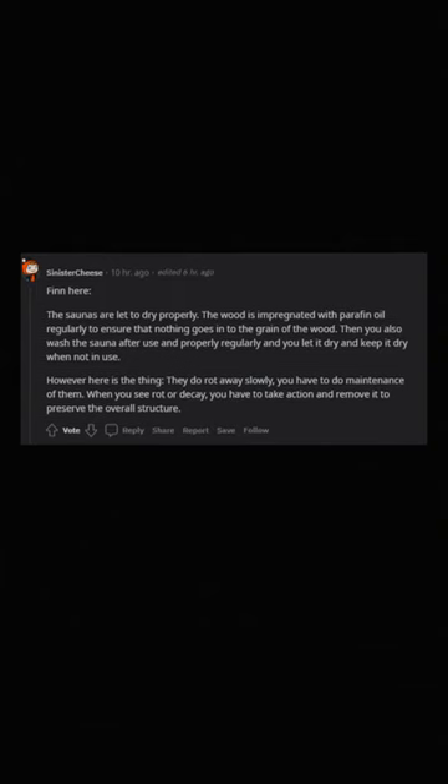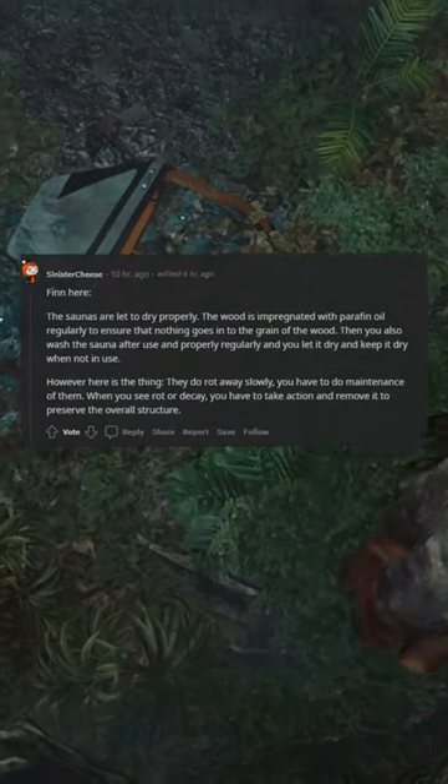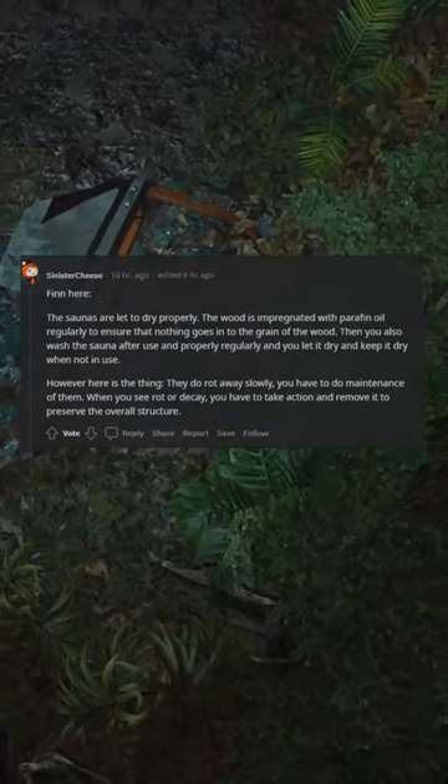However, here is the thing — they do rot away slowly, and you have to do maintenance on them. When you see rot or decay, you have to take action and remove it to preserve the overall structure.